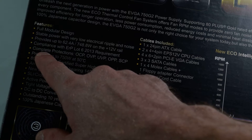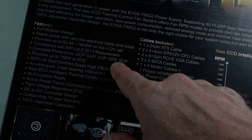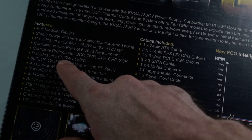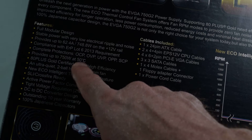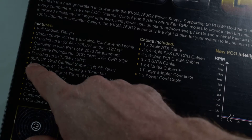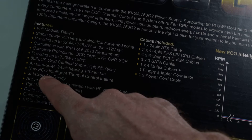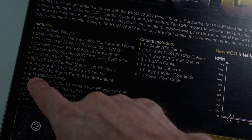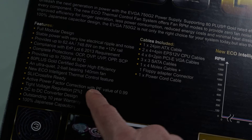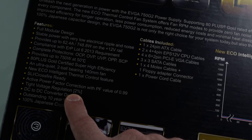I don't know what that ERP requirement is. Complete protections: OCP, OVP, UVP, OPP, SCP. Provides up to 750 watts at 50 degrees Celsius — I believe they mean ambient temperature in the room. 80 Plus Gold certified efficiency. Ultra quiet two-ball bearing 140mm fan. Eco intelligent thermal control feature. SLI and Crossfire ready. Active power factor correction with a PF value of 0.99. Tight voltage regulation within 2% — I think it's even better than that.